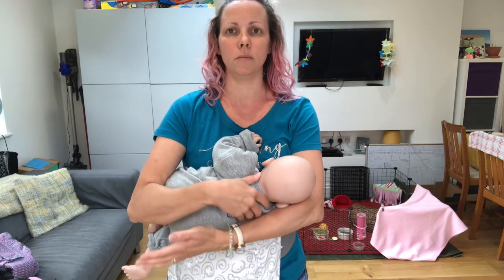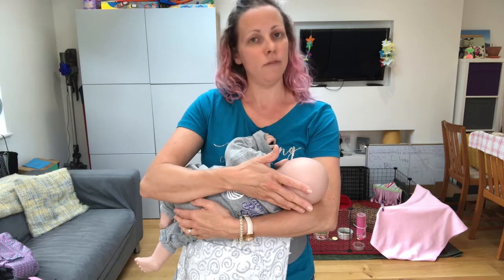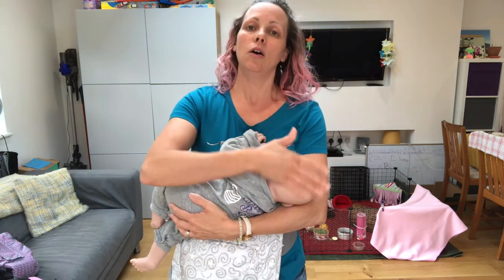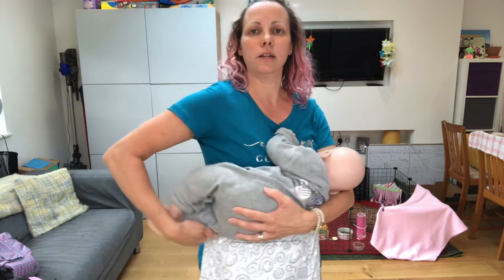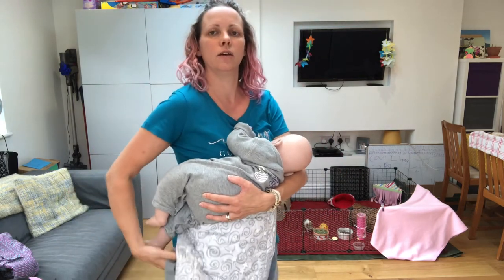Once they're latched, your opposite arm can come in and just support their head. In a horizontal carry, you will always need an arm supporting their head, even if they've got head control. It doesn't matter if they've got head control or not — this will never be a hands-free feeding position.